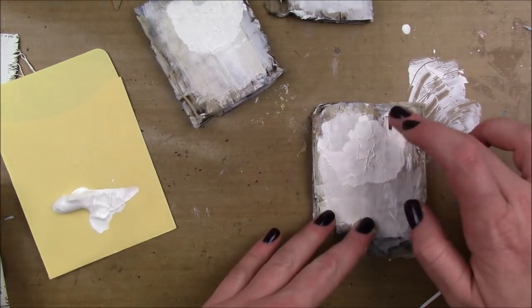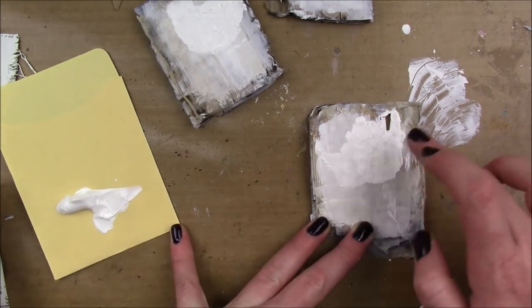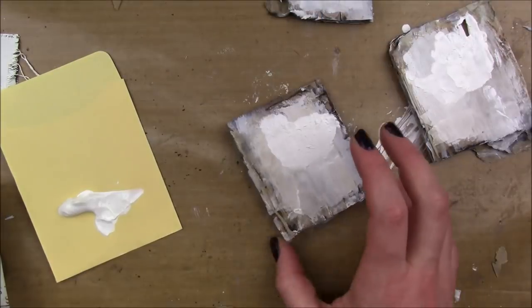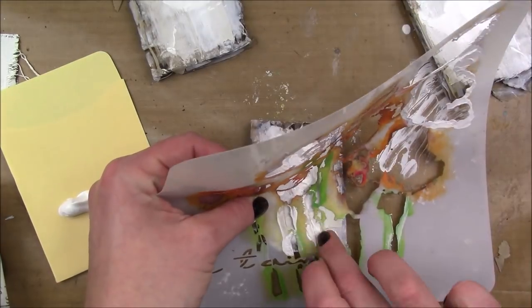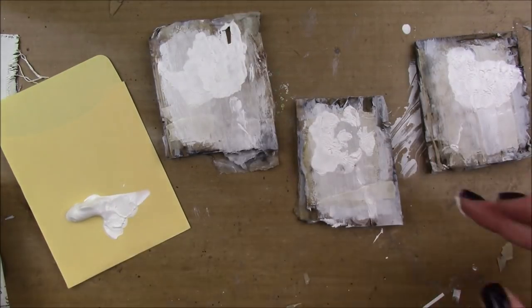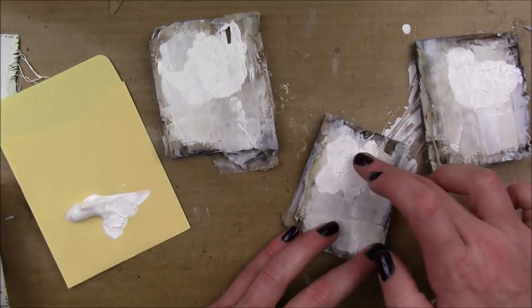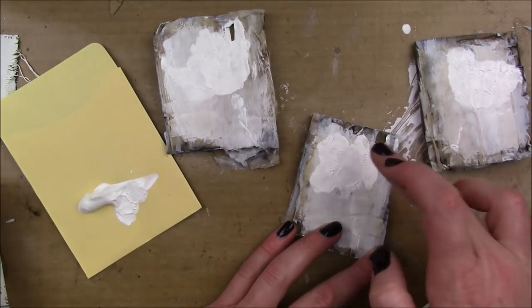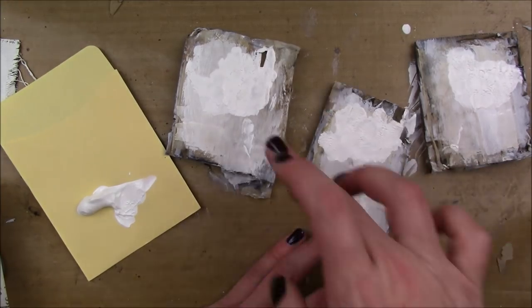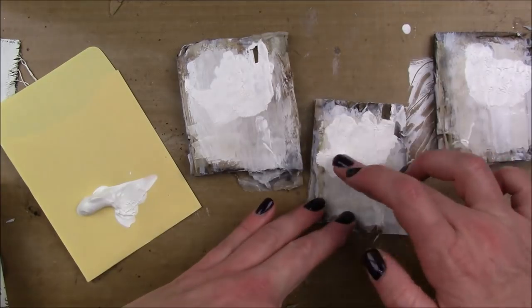I'm also gonna take the stencil away and kind of use my finger to add my own lines and some stems. I'm gonna use my finger to kind of make my own lines and change the shape a little bit of some of the blooms, just to fill it in a little better and change the shape slightly.